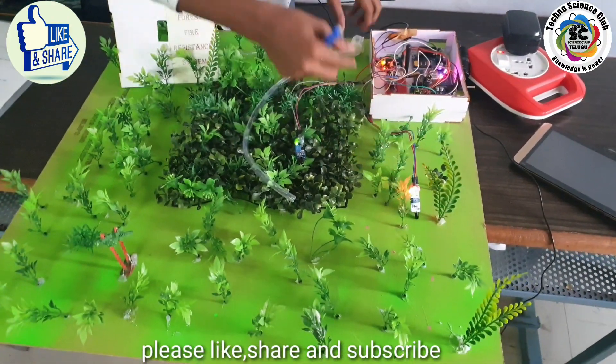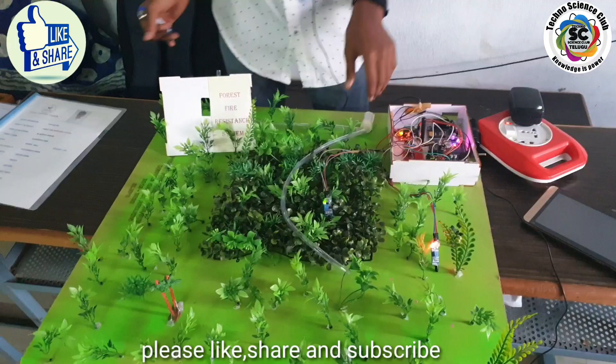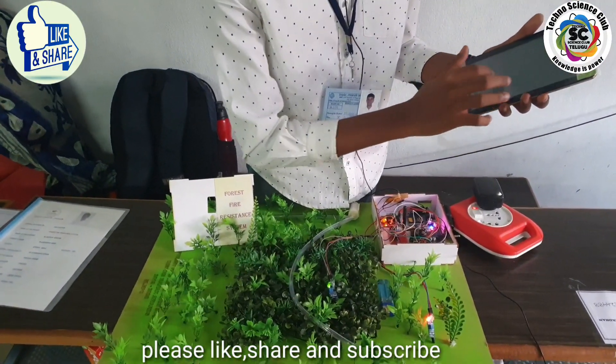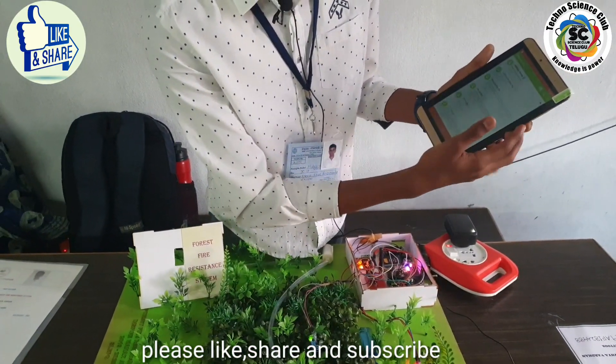You can see the fire, you can see the vibrations and the sound, and the forest department will get the message in this way.